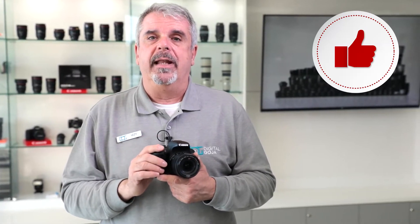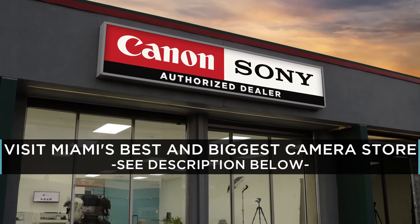Izzy here at Digital Goja. I'd like to go over one of the frequently asked questions about the Canon Rebel T7i. As always, if the video helps you, don't forget to hit us up with the like button underneath. And if you're in the Miami area, come say hello at our Digital Goja showroom.